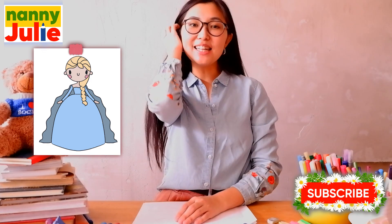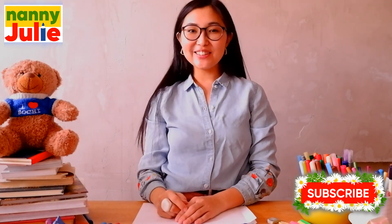Hello sweetie! I'm Nanny Julie. Nice to see you! Today we're gonna draw a cute princess Elsa. Subscribe to my channel and you won't miss my new lessons.